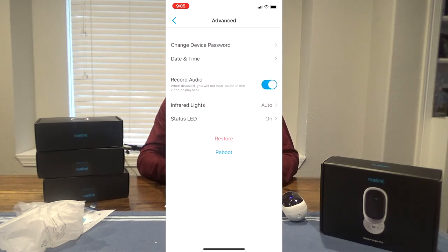You can share the camera with somebody else — if you want your wife to have the camera on her account, you can share it and it has a QR code to share. For advanced settings you can change the password, date, time, record audio, infrared lights, and status LED.